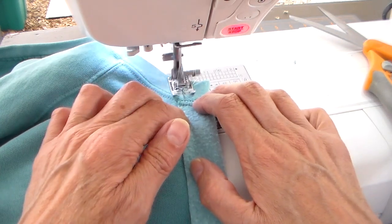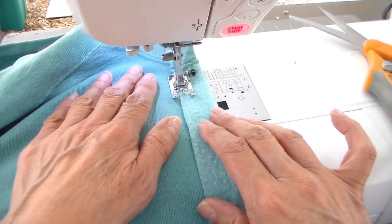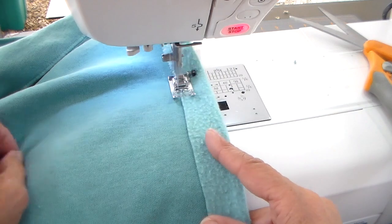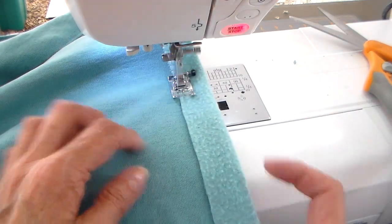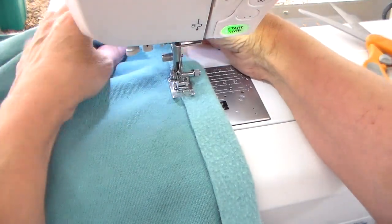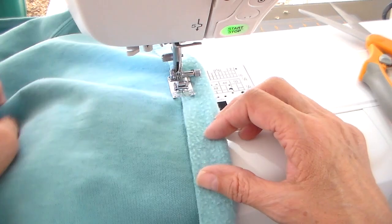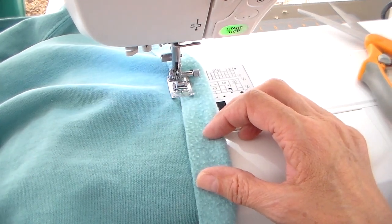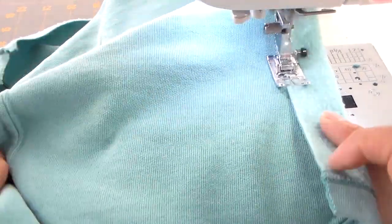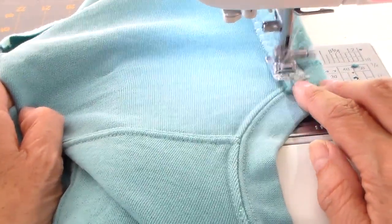Now for the center front, I changed my stitch to an applique stitch — it looks similar to a blanket stitch. I'm folding that center front to the front so the inside faces out, approximately an inch. I don't really measure or pin it, I just eyeball it all the way down. Then I do the same thing going all the way up the other side of the center front.